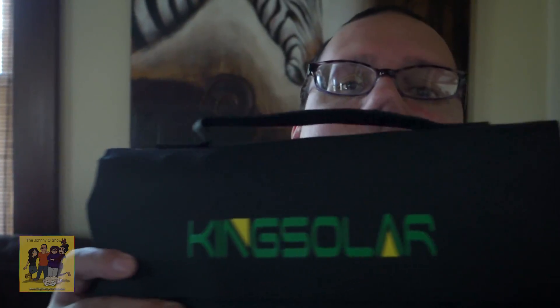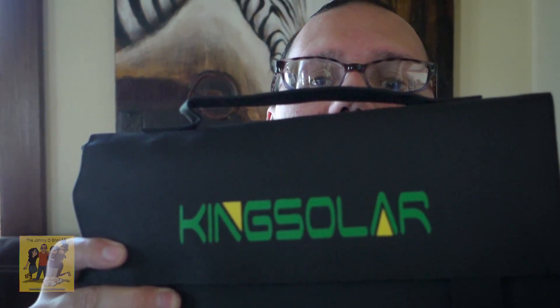Alright, so today I'm going to try something new. This is another trip out venturing to get ready for field day, and I thought I would — I've been wanting to get a solar panel to use for alternative power during field day so we can get extra points. After a lot of research, maybe not the best, I picked up a King Solar.